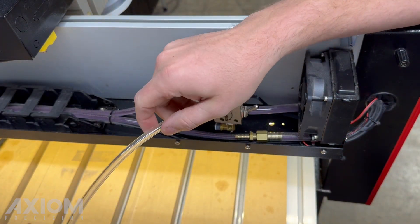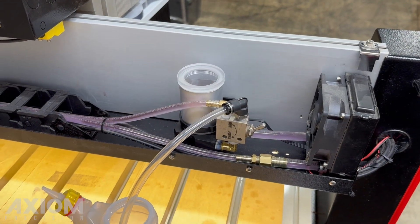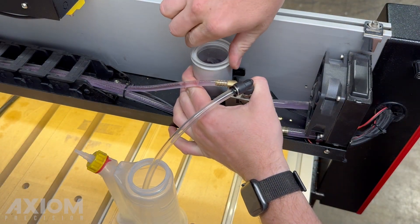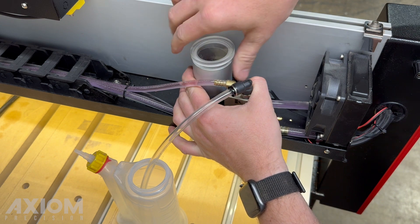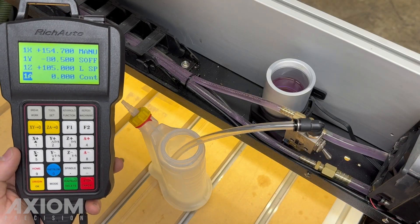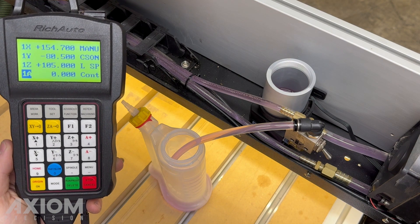Grab an empty bottle to capture the flushed coolant. Next, remove the lid on the cooling reservoir. Then position the switch to flush. With your spindle RPM set to zero, activate your spindle. This will drain the coolant in the reservoir.